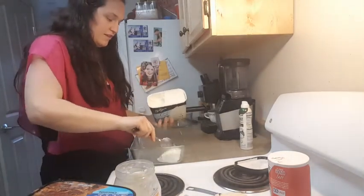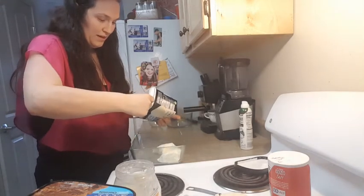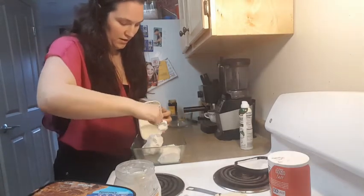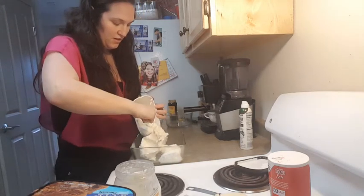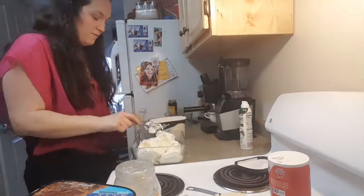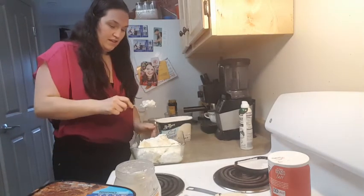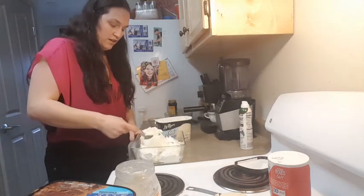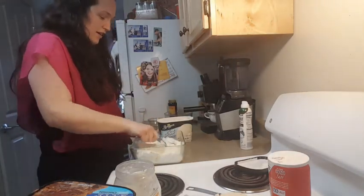I just sprayed a little bit of nonstick oil on my glass dish. And then I'm just going to scoop the ice cream — vanilla first — into the pan. The reason why it will be vanilla first is because in the Carvel cake, the vanilla is on top, and when we dump our cake out, we're going to be flipping it over. So to be a Carvel style cake, we're going to do the ice cream like that.